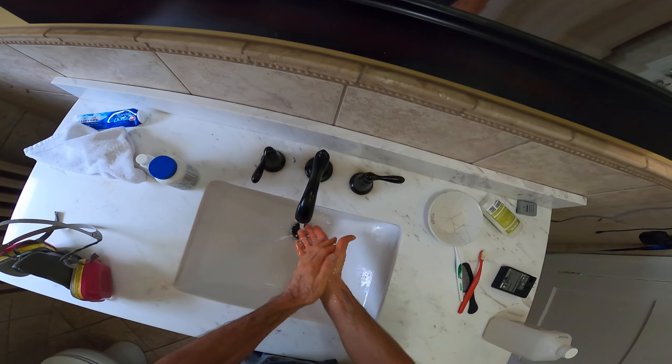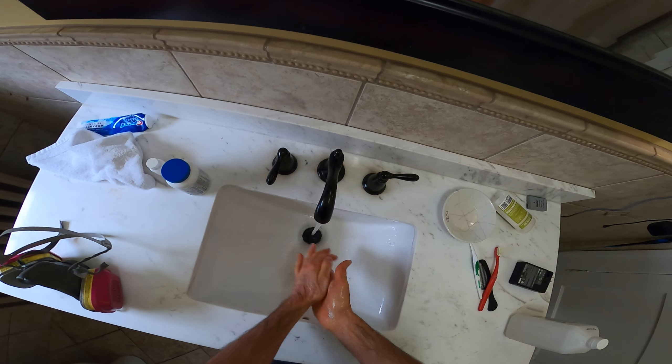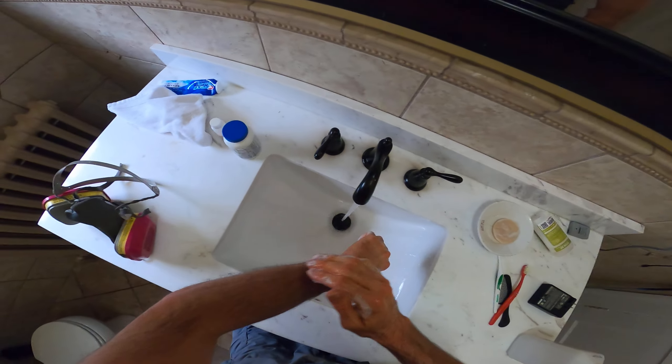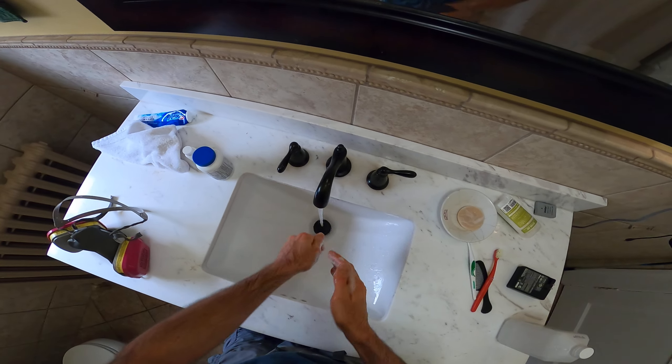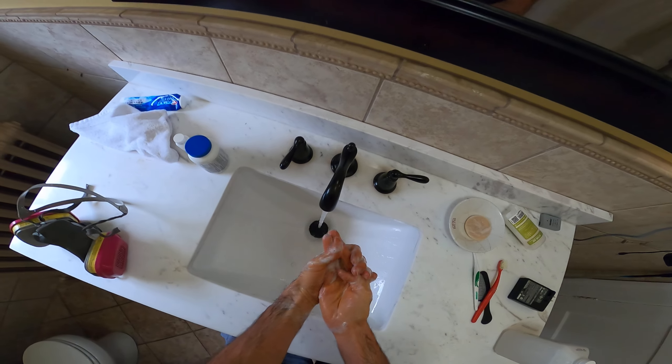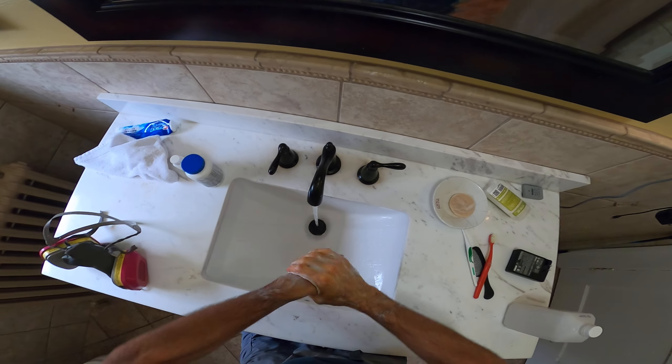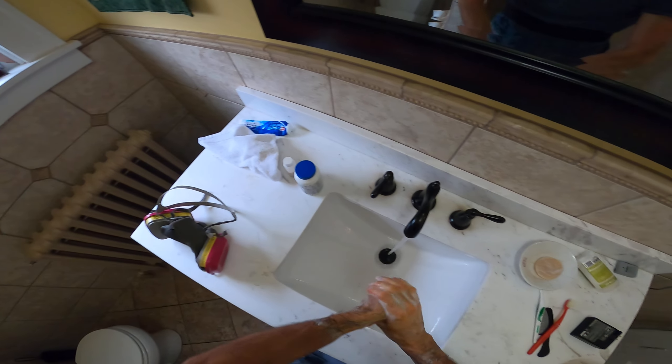I think the take-home point of this video was: where are the long sleeves? Because now I really don't need to scrub up like I'm going into surgery. I can just do a good job washing my hands and now I feel good about myself.